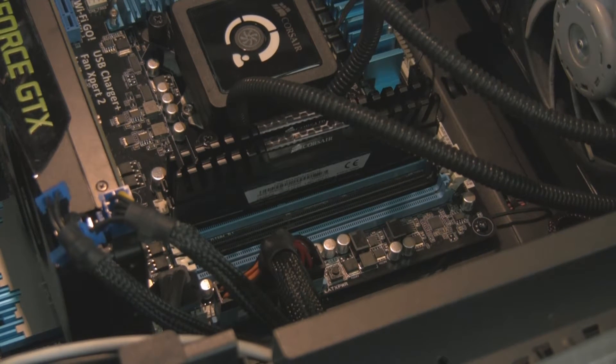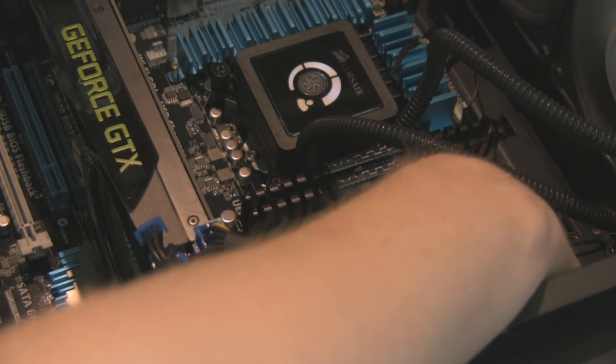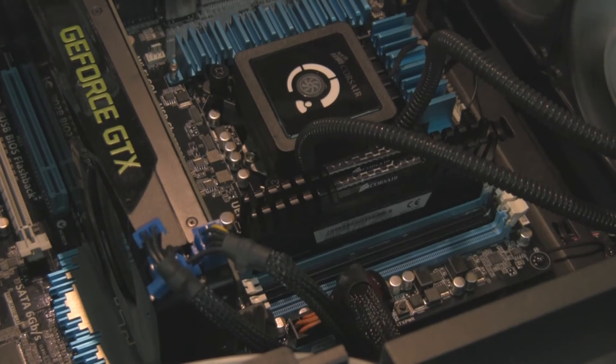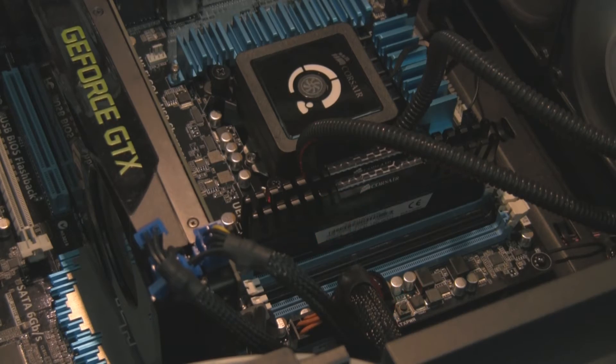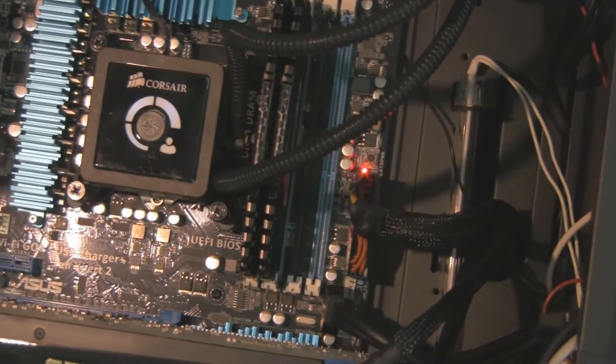I don't understand why RAM doesn't have clips on both sides anymore — it used to be standard, I don't get why it's not there anymore. So if you have a RAM error, here's a good example: you end up with a flashing red light if you have a light on your motherboard. And even the MemOK button can't save you at that point.